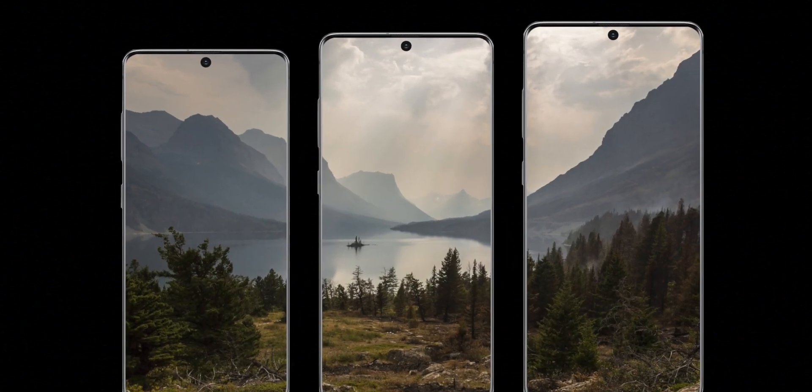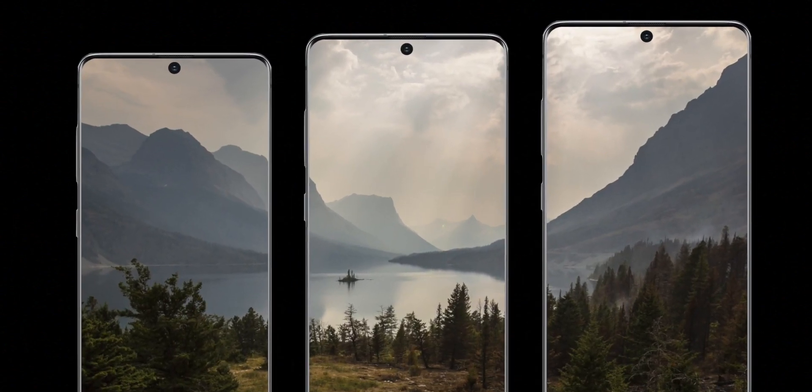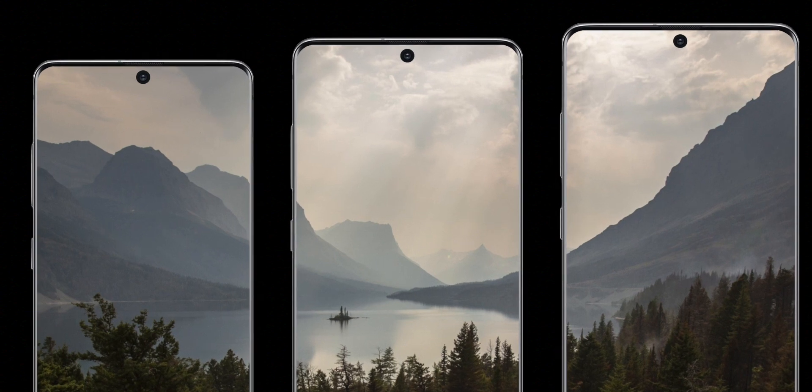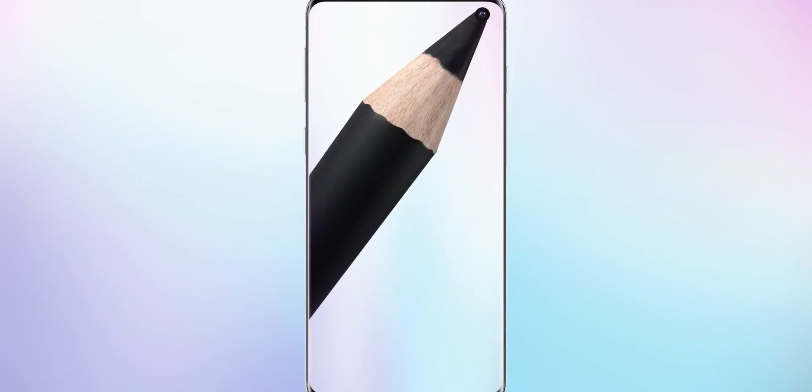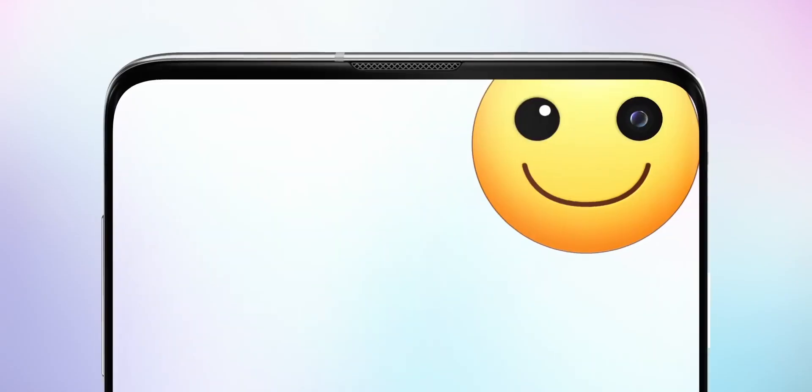The front selfie camera on the S11 series will of course be different to what we see on the Vivo S5, but since the display is made by Samsung Display, we can see that the cutout technology is making smaller and smaller cutouts, and that will filter down to the flagship models when they're released. It seems like Samsung were right all along and the cutout is indeed the way to go on these OLED displays.